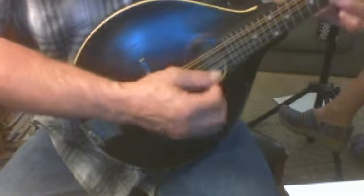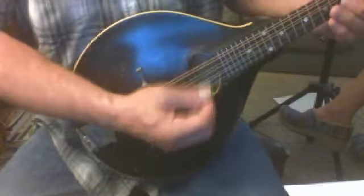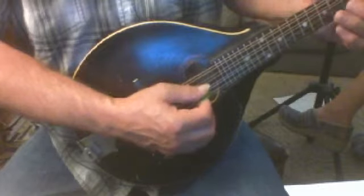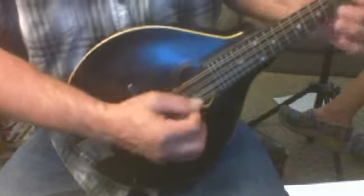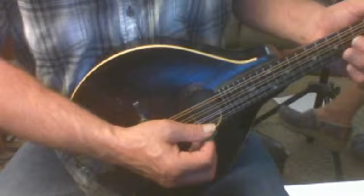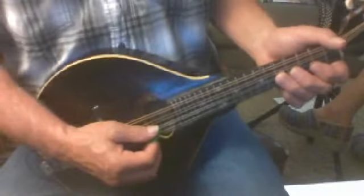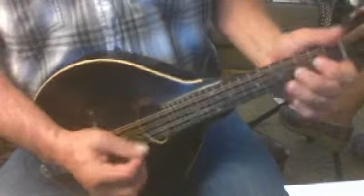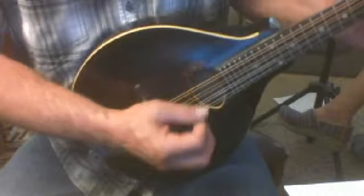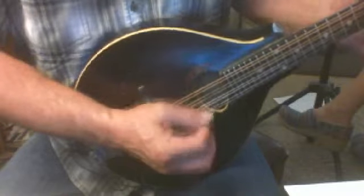And then again, and then scale back down. This is the same shape as that was. That's the same shape right there as the second measure — it's on the first string, except this is on the second string. So you'll see a lot of these shapes popping up. And then they're going to go right down the scale.